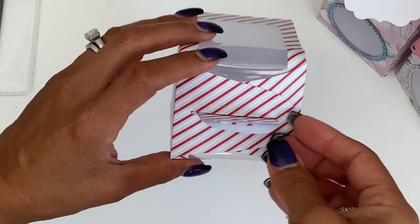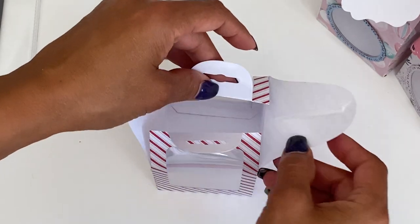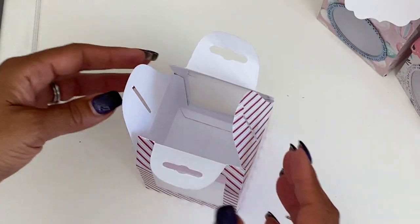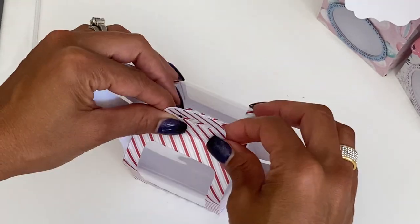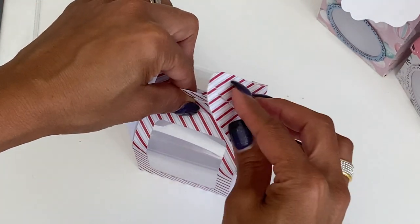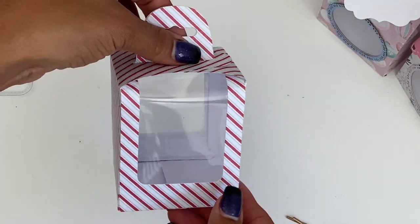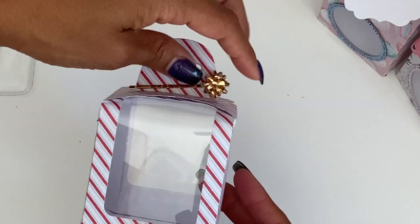To open this box, basically all you do is take one side out, this comes out on this side, and voila — you have your goodies. You can see the acetate on the inside and there's plenty of room for a ton of goodies. To close it back up, pinch these together, line it up, then fold that acetate down, and fold this side down — that's how it closes. Acetate paper is flexible so don't worry about it breaking.